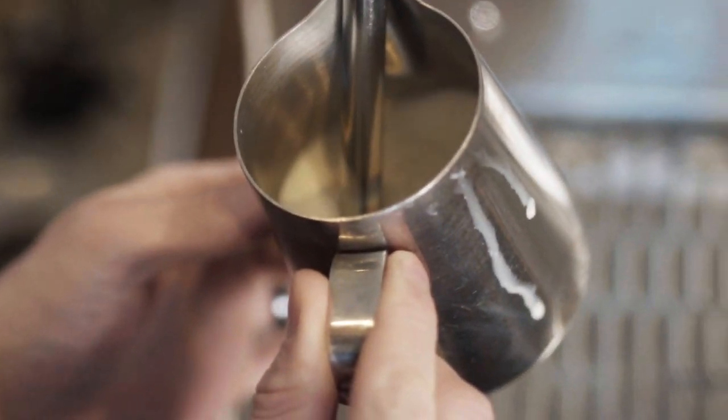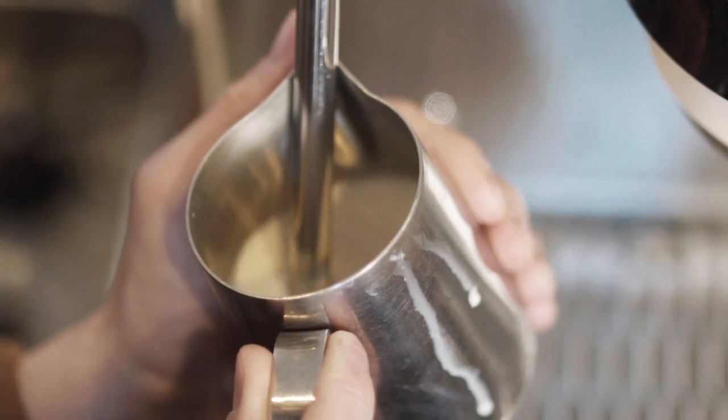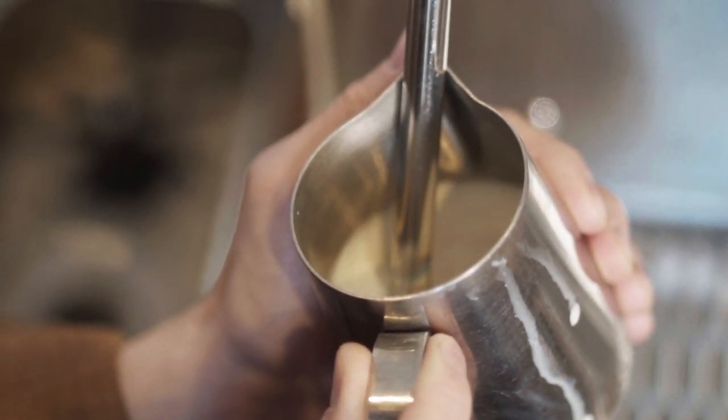We're allowing little spurts of air into the milk, and then we want it to form a tornado. That first portion is called aeration — we're allowing air into the milk. Then the second part is we need to incorporate all of that air throughout the full volume of the milk. Angle your pitcher and you'll see a tornado begin to form, spiraling towards the bottom. Once you get a really good glossy, wet-paint-like texture, you're ready to jump into latte art.